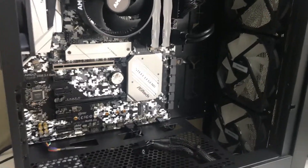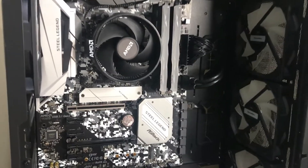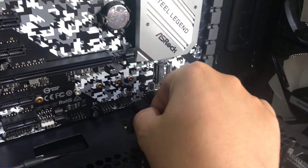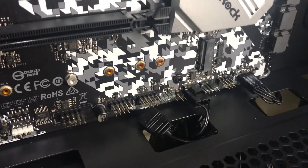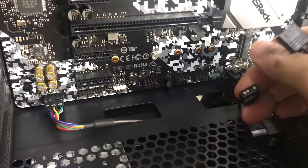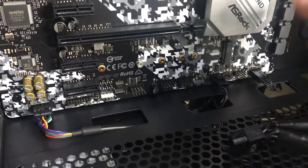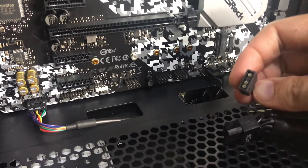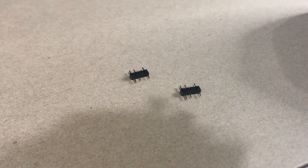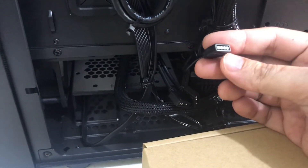Moving on to your motherboard — you need to find the ARGB header. Here I have the ASRock B450 Legend. The ARGB header is located at the bottom. There are the three pins. This connector here is for my ARGB fans, so I'll push that in. Then connect the splitter. The ARGB cable also comes with a female-to-male converter, so I can use that to connect my ARGB fans as well.